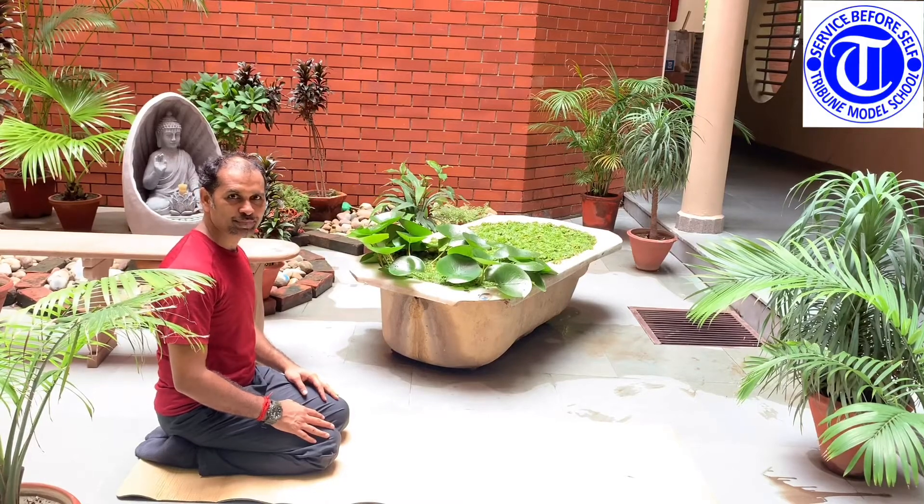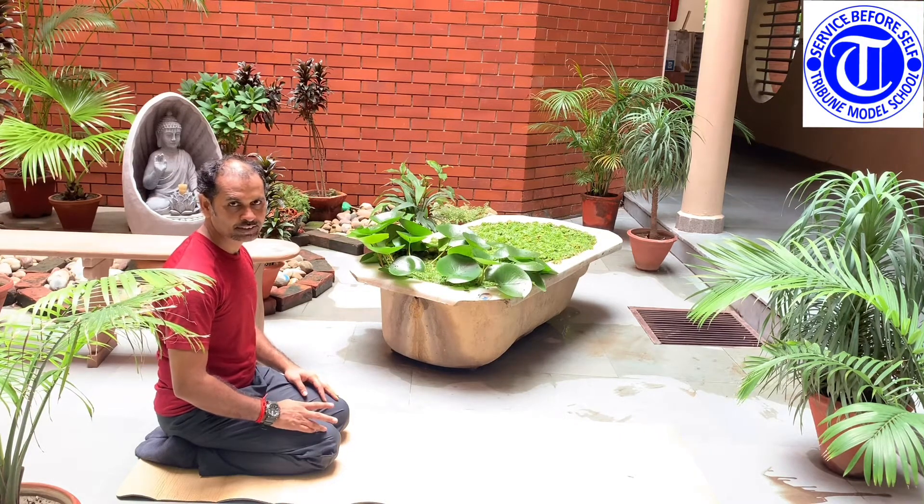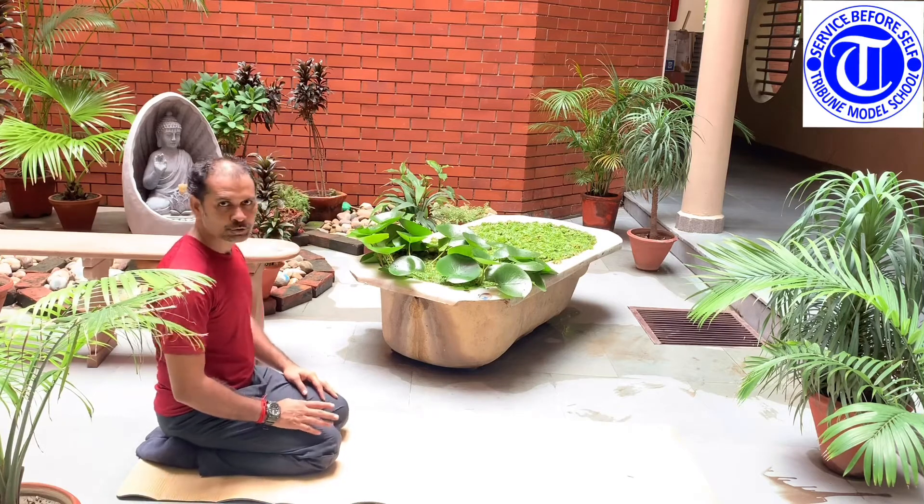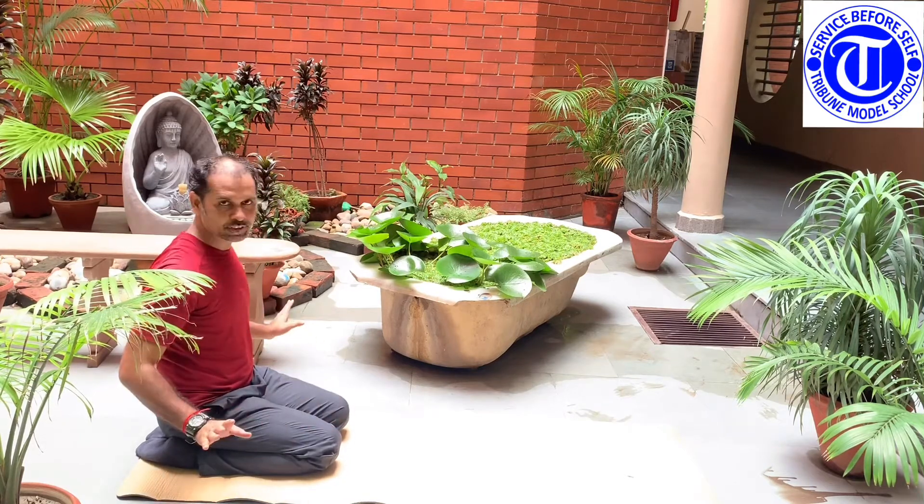Good morning children. Today we are going to do Shashan Guhyangasana. This is a combination of two asanas, that is Shashan and Guhyangasana. So for that, first of all we need to sit in Vajrasana. This is Vajrasana.